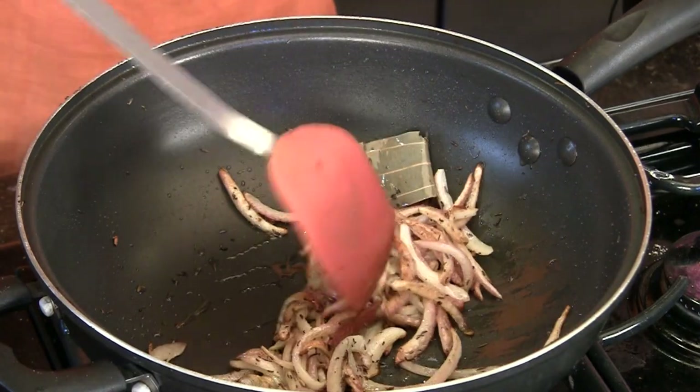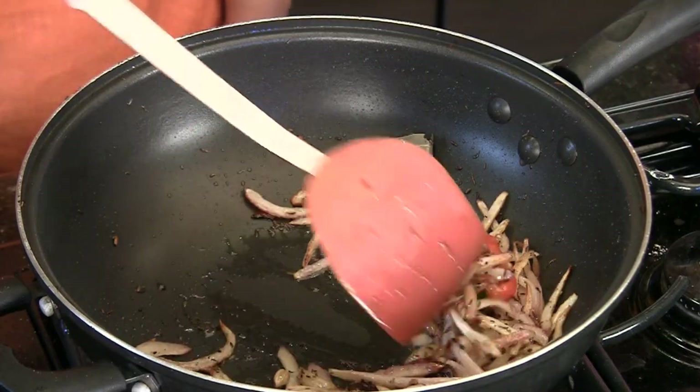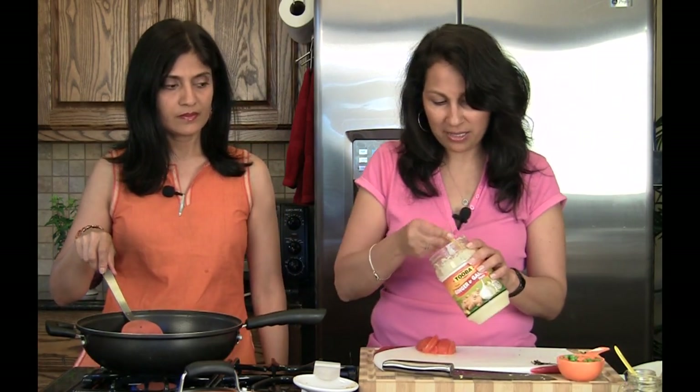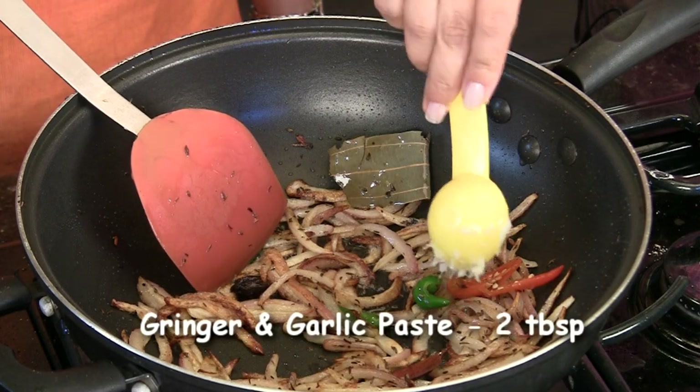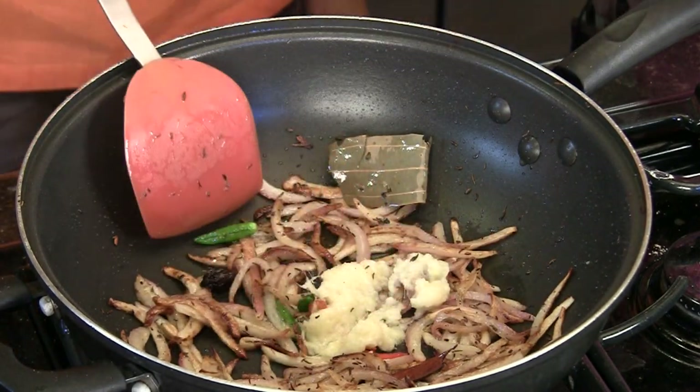The onions look fabulous — nice and caramelized. To this we're going to add some green chilies. We've kept them whole so we can pull them out, but you can chop them up and put as much as you like. And we're going to add two tablespoons of ginger garlic paste and cook this for just one or two minutes.